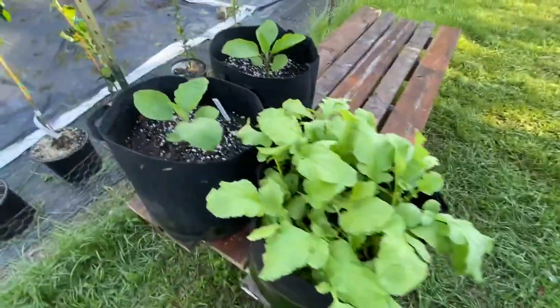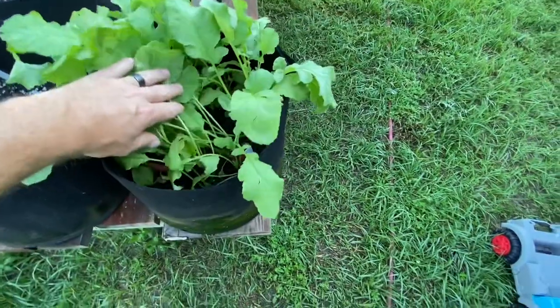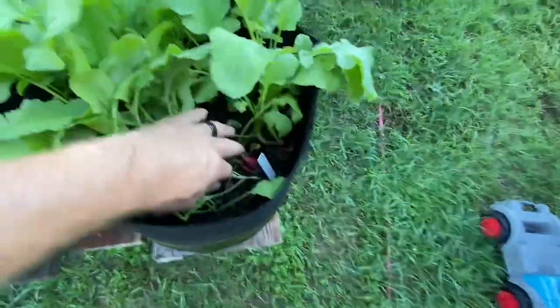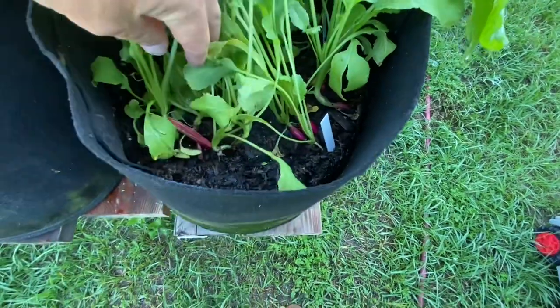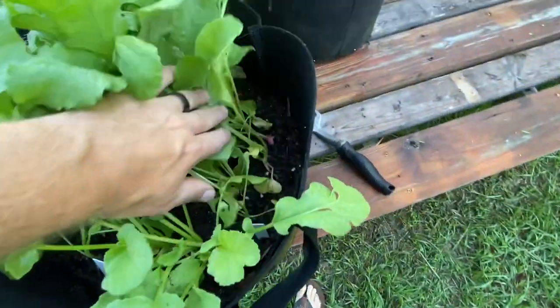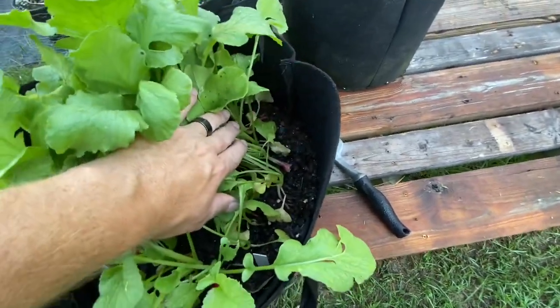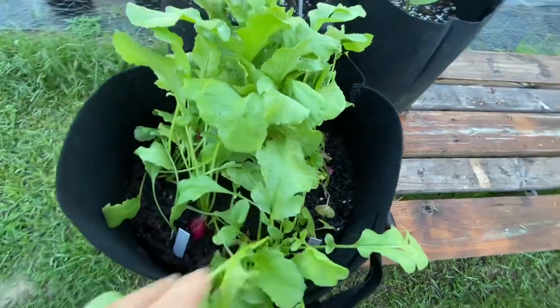On this table we have a couple of eggplants — they've grown fairly slow. And this one has some breakfast radishes, as you can see they're starting to pop. Radishes are really fun to grow for kids because they grow super fast. These are only about three weeks old since we planted them and they should be ready in about another two weeks. They're fun to grow because they grow quick.